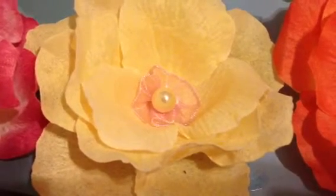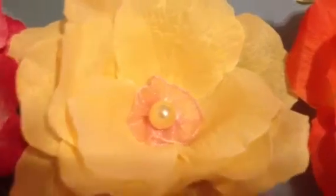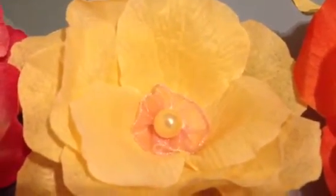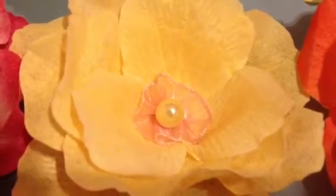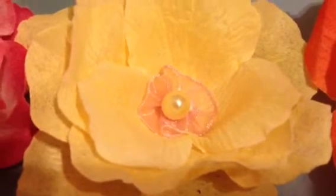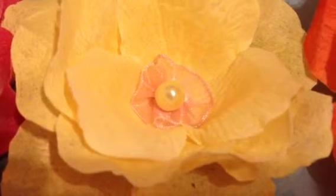Hi you guys, just a quick update on the flowers. This is the yellow one I also made. I just gathered in some ribbon — lace ribbon — with pink ribbon, with that flat back button that I had.